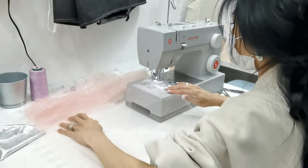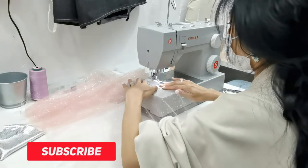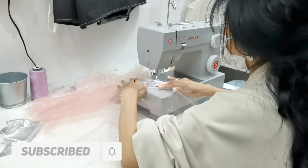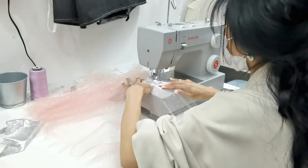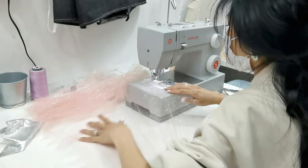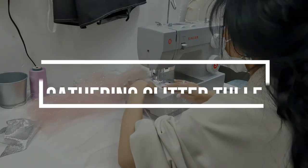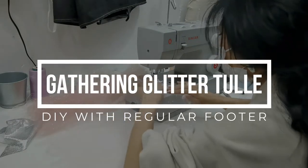Hi everyone and welcome to Free Movement Solutions, where we share all about sewing and share tips and tricks on how you can actually sew more effectively and more successfully. Welcome! Today we're going to talk about gathering glitter tulle using a sewing machine.